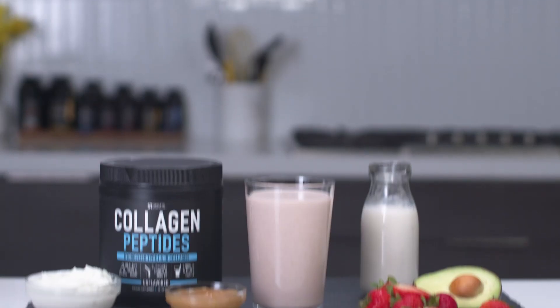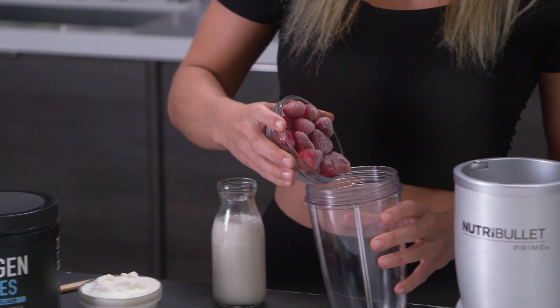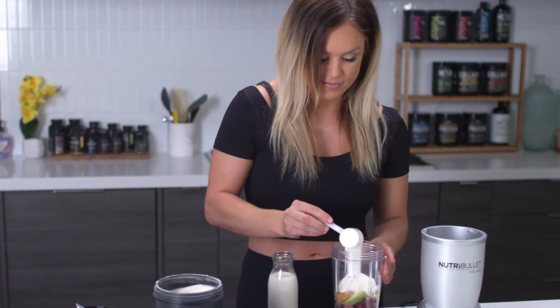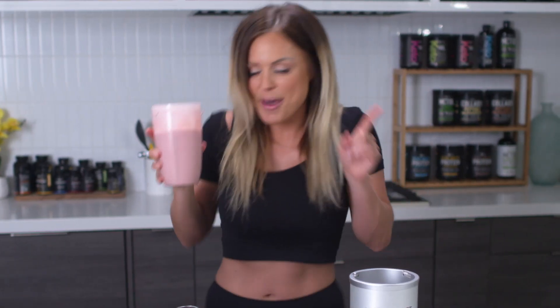Hey guys, I am Jen Huard. Smoothies are great because they're a quick, nutritious and delicious recovery snack following an intense workout. Today's recovery shake is a bit of a twist on a classic favorite, PB&J.